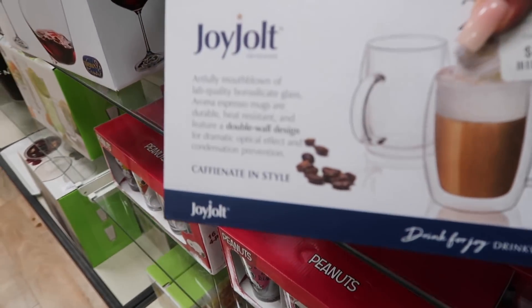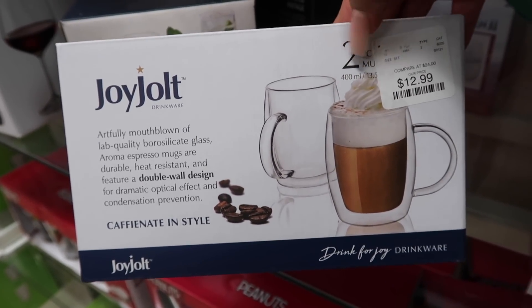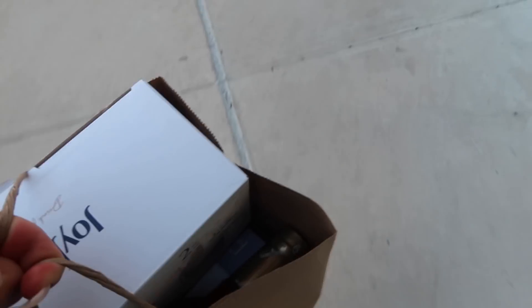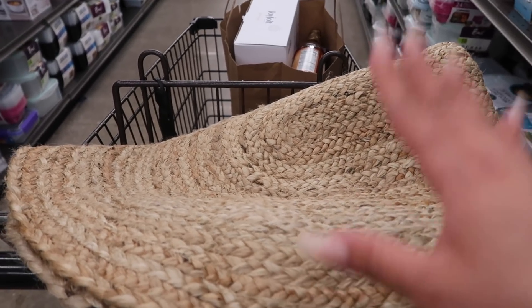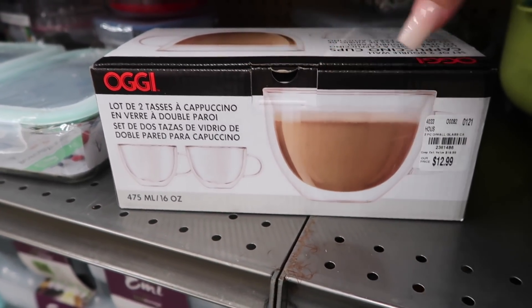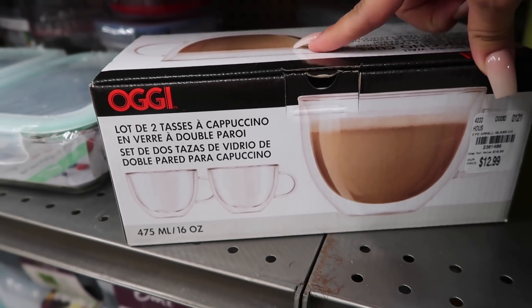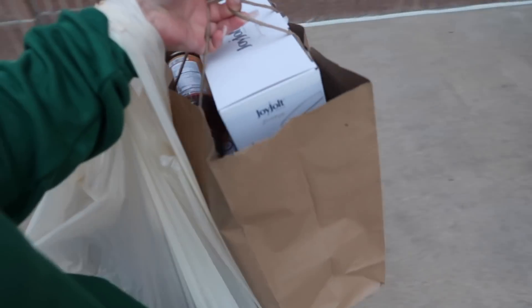Look what I found! I've been looking for these double wall mugs — they are awesome. I found a set of two for $13 so I'm definitely taking these. Then I went to Tuesday Morning and found the rug I was looking for. I also always get questions about my latte coffee mugs — I buy them at Tuesday Morning, usually $12.99 for a set of two.